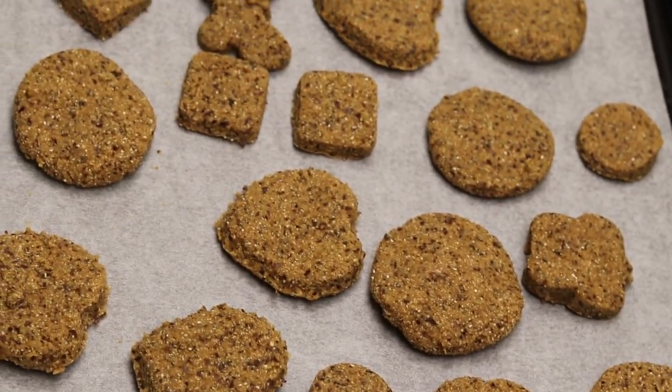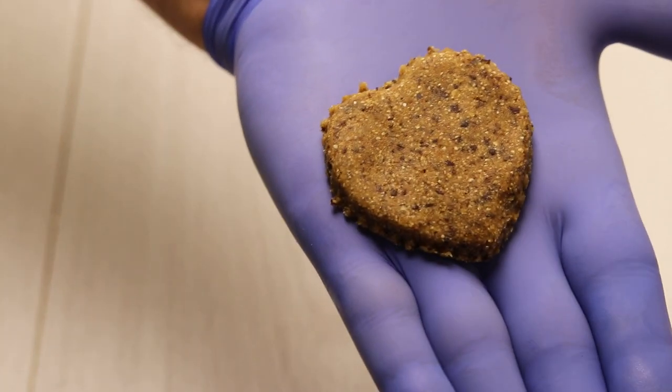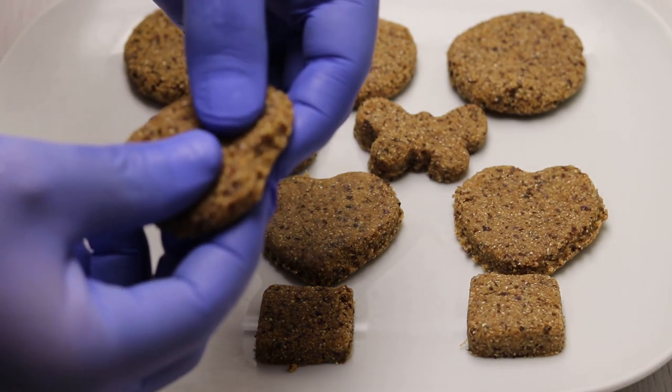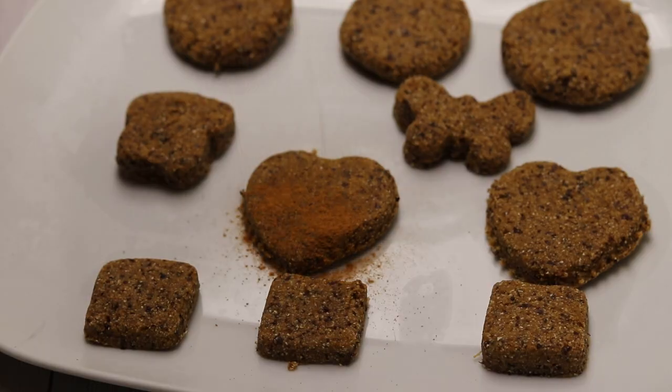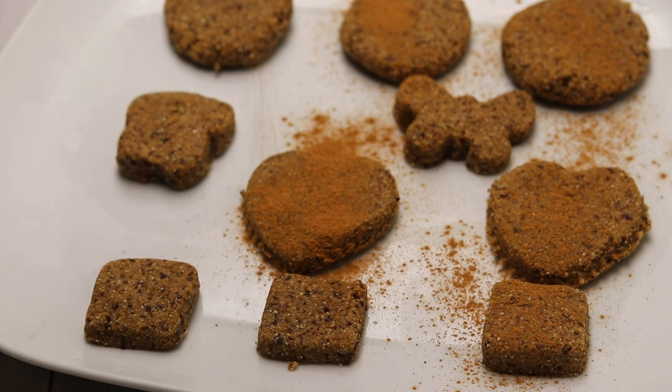This is how it becomes ready. We can place it in the refrigerator to hold its shape, as you can see. It must be placed in the refrigerator for storage.